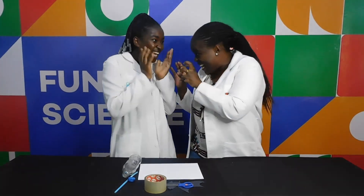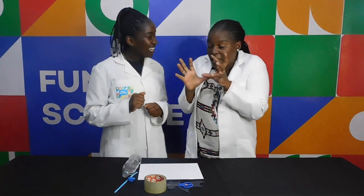So are you ready? We're going to do a Halloween experiment. Spooky! Are you ready? So we're going to make a flying bat.